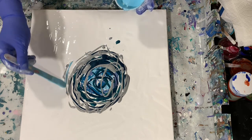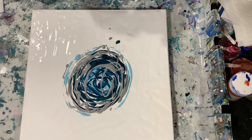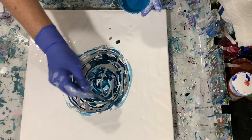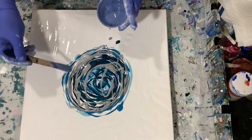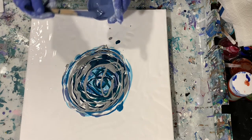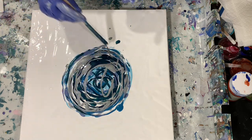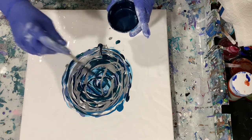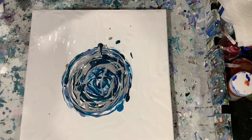I may add a little more paint around the edges. If I leave a little negative space, that's okay too. I'll put a little bit of this darker blue here and there in the center as well. I think that's probably enough paint, so I'm just going to start blowing out and see what happens.